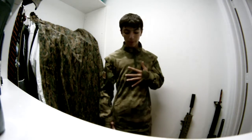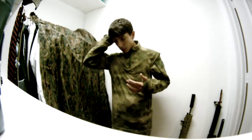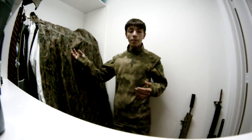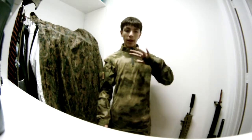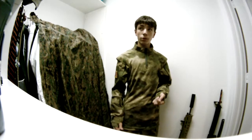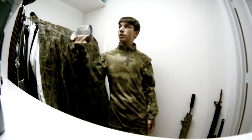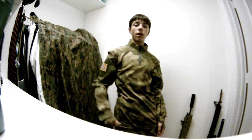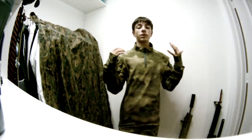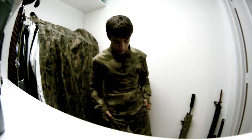ATACS Foliage Green is, in my opinion, one of the best camos out there for here in Florida. Woodland Marpat — amazing for here in Florida. Multicam would probably work amazingly too. If you want to go with a hunting camo, you can do that — it does work amazing because I go hunting a lot. I might use this for hunting honestly — just take the patches off and see how it blends in.